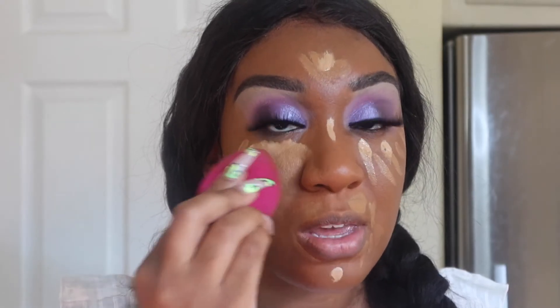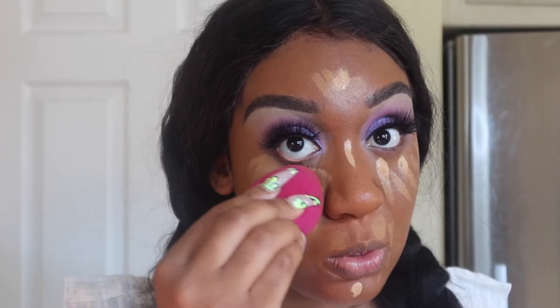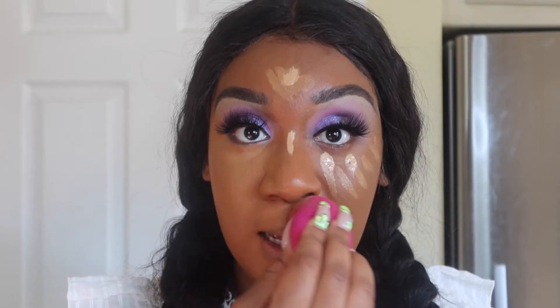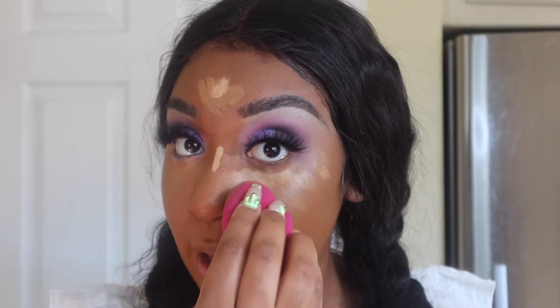I put the concealer on my eyes just as a primer, and I will say the concealer is also full coverage. If you have an Ulta near you, definitely go in store to get color matched. I did order everything from Juvia's Place online. The colors are definitely off, but I'm the type who knows how to make it work. It is definitely difficult to pick colors online, and I'm a makeup artist and I was out here struggling.